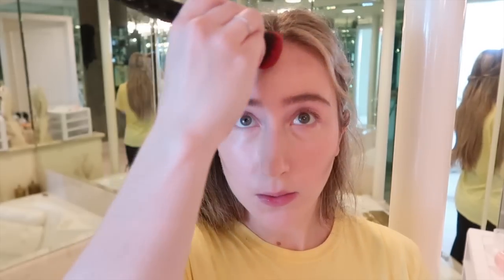It's a powder. In the video she put some on her cheeks. And she puts some on her forehead. Look at that. So that's what we're trying to do. I don't know what we're doing.